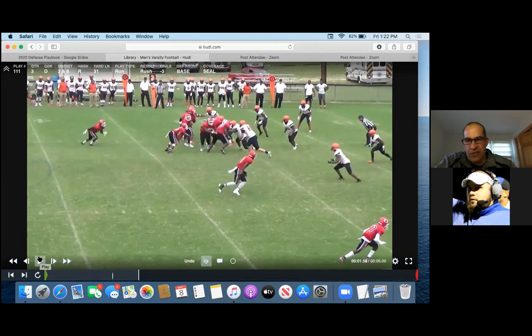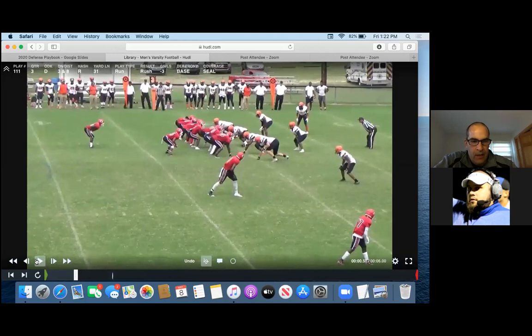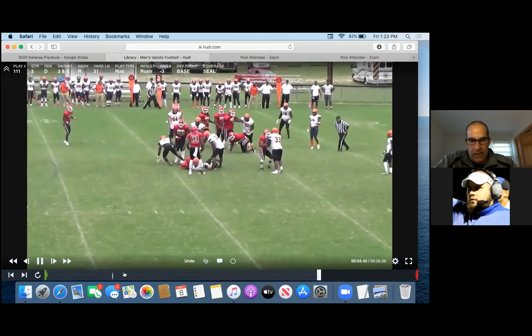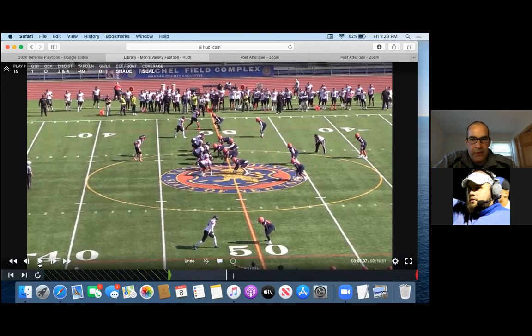We've gone back and forth about changing leverage with the Sam, but I don't want our guys overthinking stuff. In this picture, you can't really see the free safety, but you have the free safety and the anchor — they should both be keying this H-back. H-back run blocks and our safety is flying in. He's an aggressive kid, he sees that and we're playing it. Now it's two weak — here's our Sam, our Mike and Will. We're trying to get the deep tackle lined up.